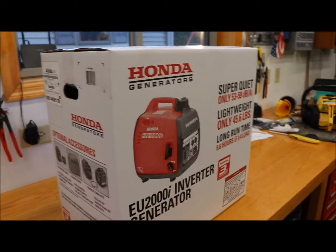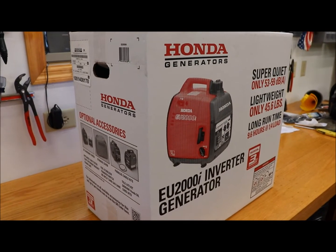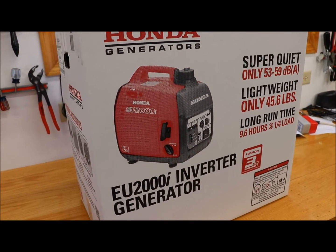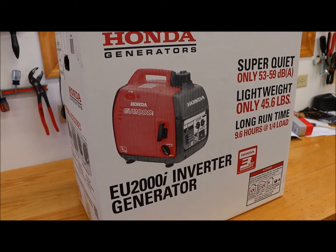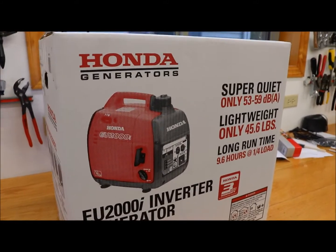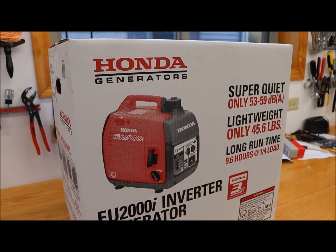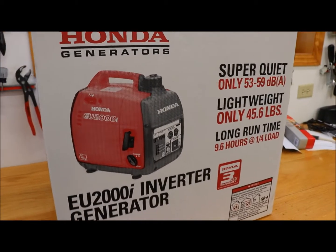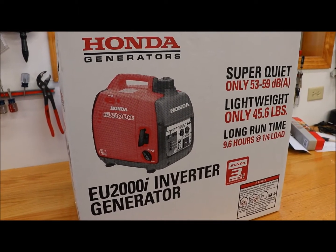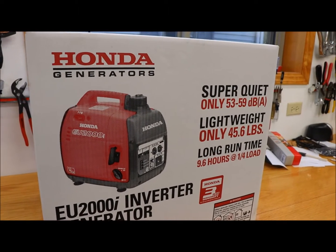Alright, so Black Friday — spent some money today and got a Honda 2000i inverter here. A couple things I know off the top of my head: they also make one called the inverter companion generator, and those can be linked to run tandem together. So instead of having two 20-amp outlets, you have a 30-amp outlet. They're not cheap. They also make a 1000-watt inverter. The price difference between the 1000 and 2000 is about a hundred dollars, and the companion is a hundred dollars more expensive. We'll do a quick unboxing and see what's inside.